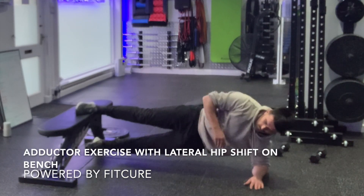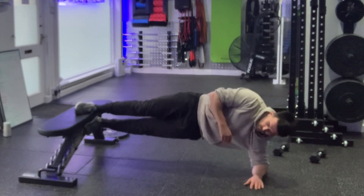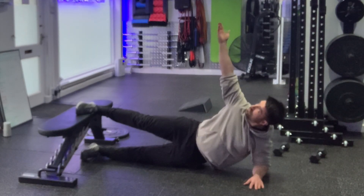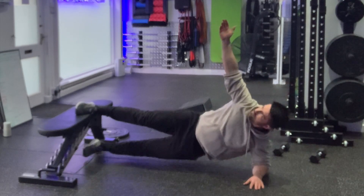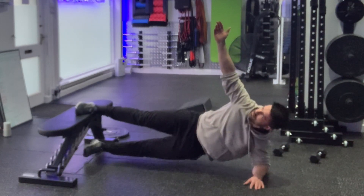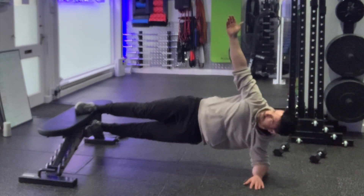Adductor exercise with lateral hip shift on the bench. Set yourself up in a side plank position with your top foot on top of the bench and your lower leg underneath the bench, but with the feet in line. You've got a line going through ankle, knee, hip, shoulder, ear, rib cage, and pelvis.